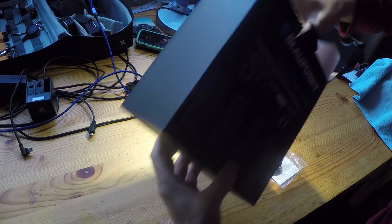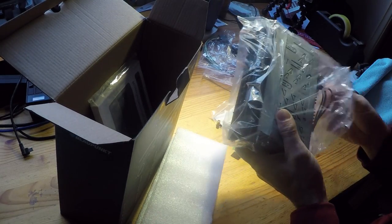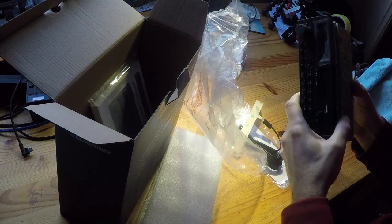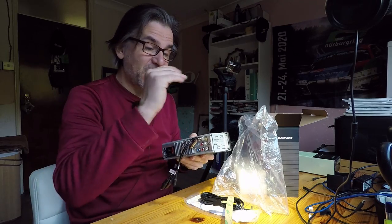Getting the unit out of the box, the first thing you notice compared to an original single DIN stereo, especially one from the 90s, is that it's a lot shorter — probably about two-thirds of the depth of the original stereos. That's good because there's not an awful lot of room behind them.